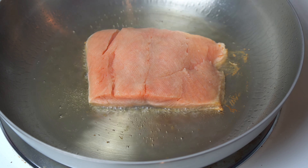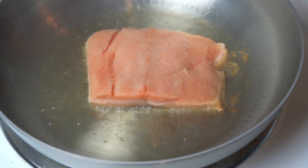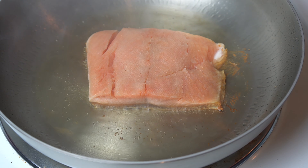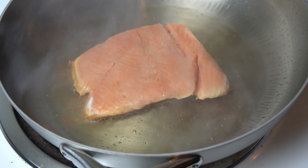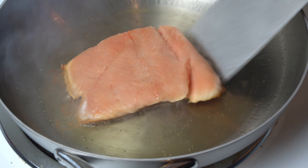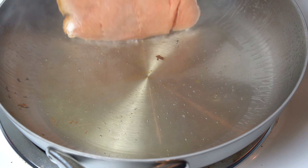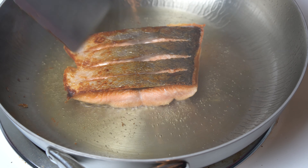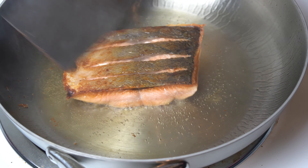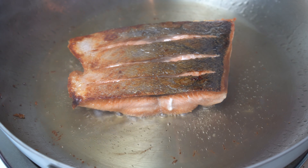You can start seeing the line of where it's changing color as it cooks. Once you get about two thirds of the way up you can flip it over. It's been a couple of minutes — we're about two thirds of the way up, so it's time to flip. I get underneath with my spatula, flip it upside down, scoop it up — nothing is stuck — and flip it. Look at that nice crispy skin right there, that is beautiful.